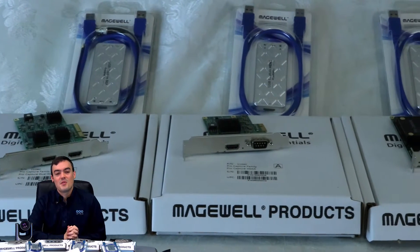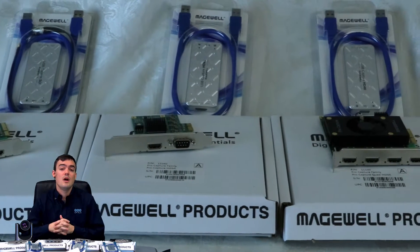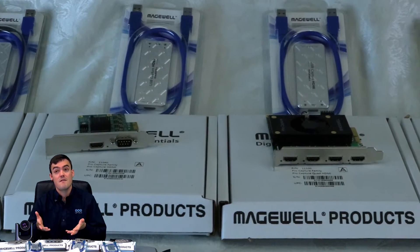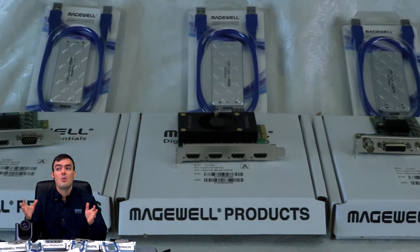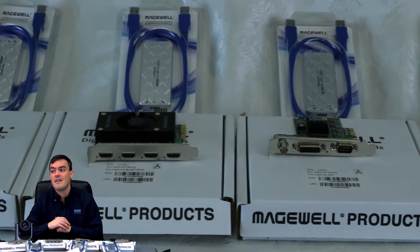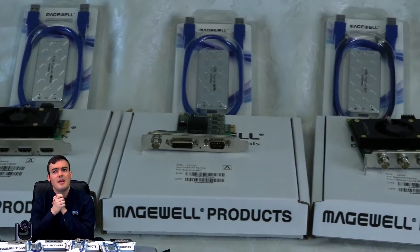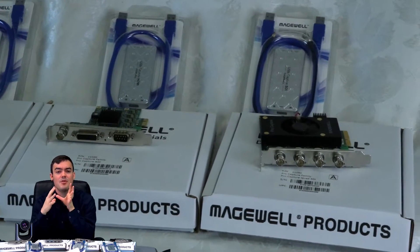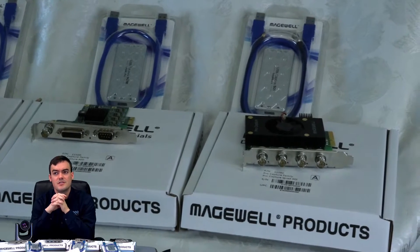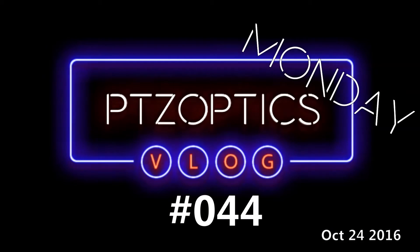Hello everybody, Paul Richards here with PTZOptics. In this video we are doing a complete review of the Magewell Pro Capture devices and frame grabbers which you can see behind me. We're going to look at them all, talk about the company who was founded in 2011, and talk about why they're so special in the live streaming and broadcasting industry. Even in the video conferencing industry these products are becoming staples. This is vlog number 44.